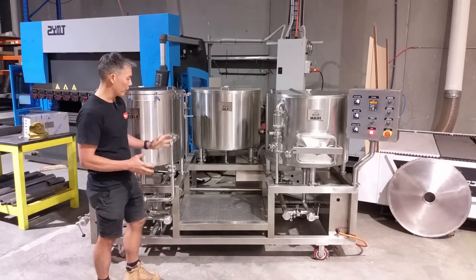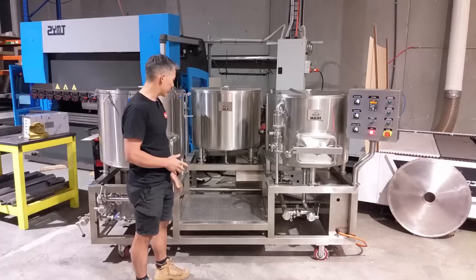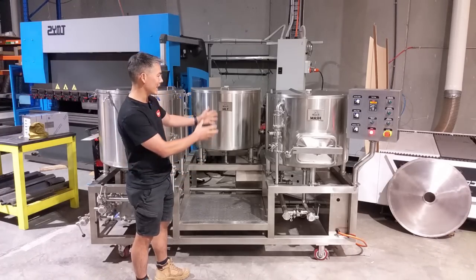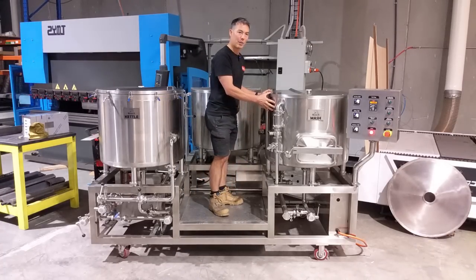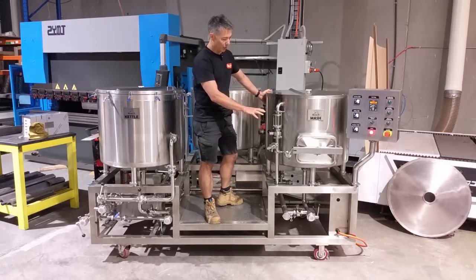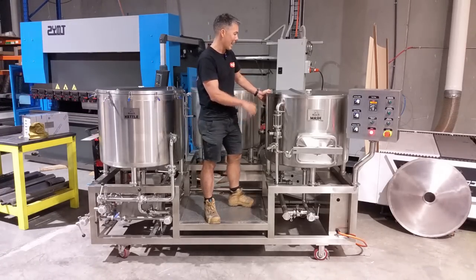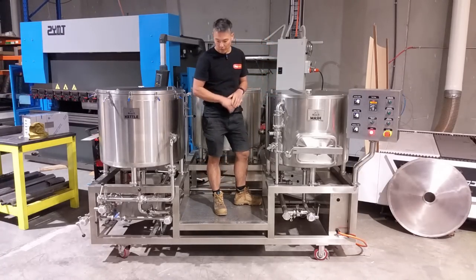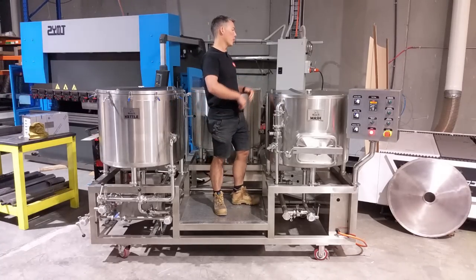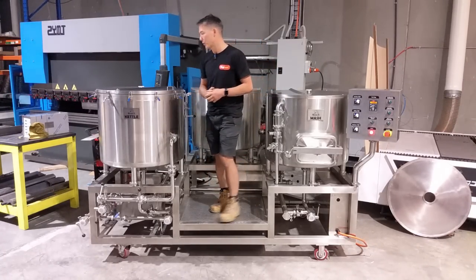The first thing you'll notice with the design is that you're standing in between the tanks — it's got this platform here. When you start to get to these size of tanks, being 200 liters, they are pretty big, and if they were on the ground or on a stand it's hard to get in and stir the mash. So we felt it was important to have a platform in this brewery so it's more ergonomic and you can easily access all three vessels.